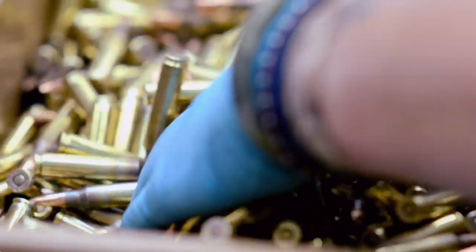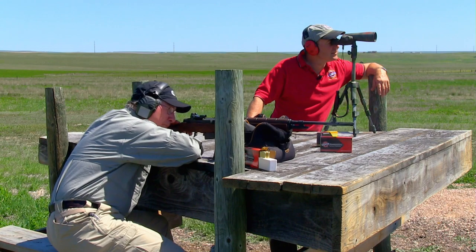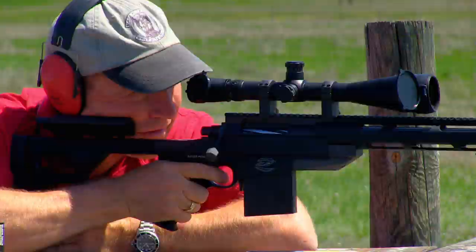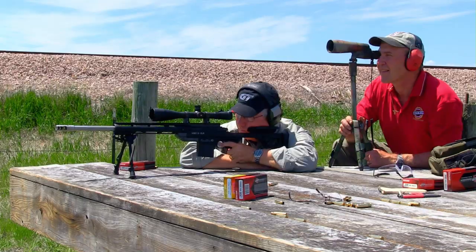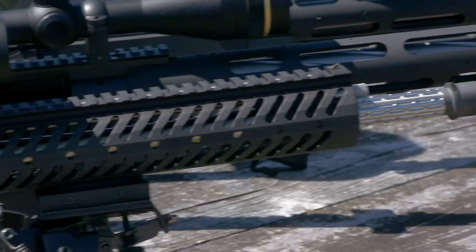This week on Gun Talk, we head to the Black Hills Ammunition Factory in South Dakota and see what goes into making quality ammo. We'll test it in the lab and at long range and get a look at some new rifles.